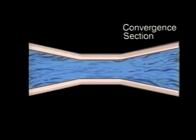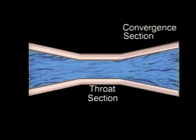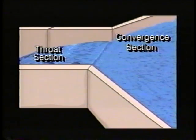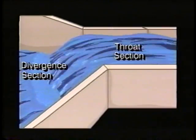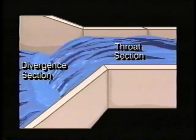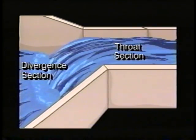The Parshall flume has three sections: the convergent section, the throat section, and the divergent section. The flow comes into the convergent section and passes through the throat section where it is contracted. Throat widths of Parshall flumes vary from 1 inch to 50 feet depending on the expected range of flows at the wastewater treatment plant. After the flow passes through the throat, it enters the divergent section which allows the water to flow freely away from the flume.